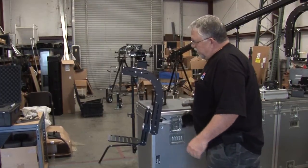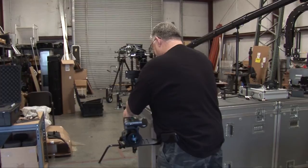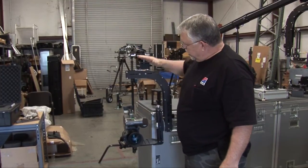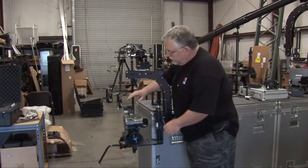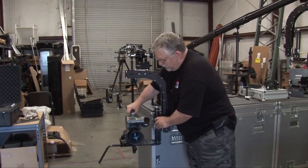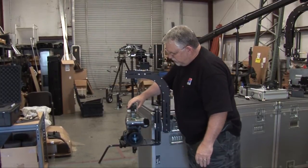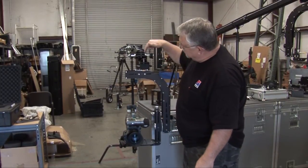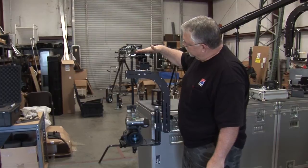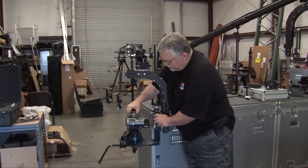I'm just going to set the camera on here that we're going to be using today — I'm not going to screw it down, just let it balance. Now I've got too much camera weight on the outside of the head, so I'm going to move this camera in slightly. Where you mount it on here it's got several slots, so you can use those to screw it in. We're still slightly off — we want this plate from the motor head to be perfectly parallel with the plate on the jib, so I'm going to slide it over a little bit more.